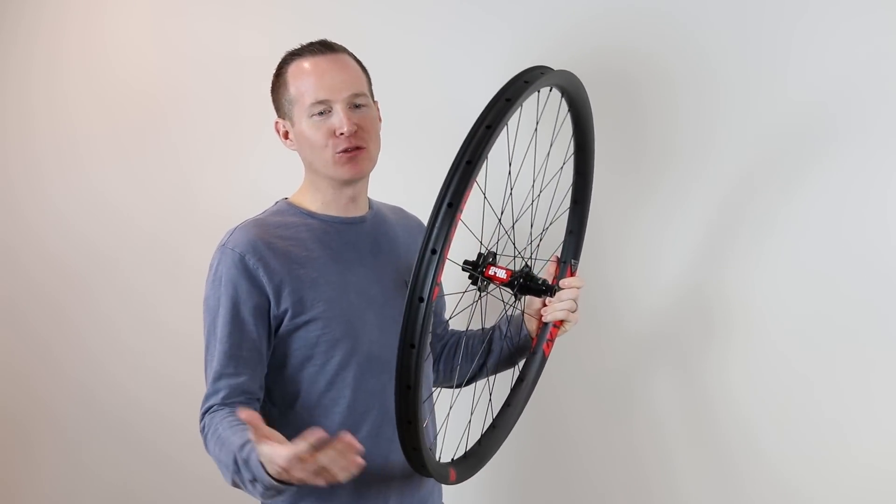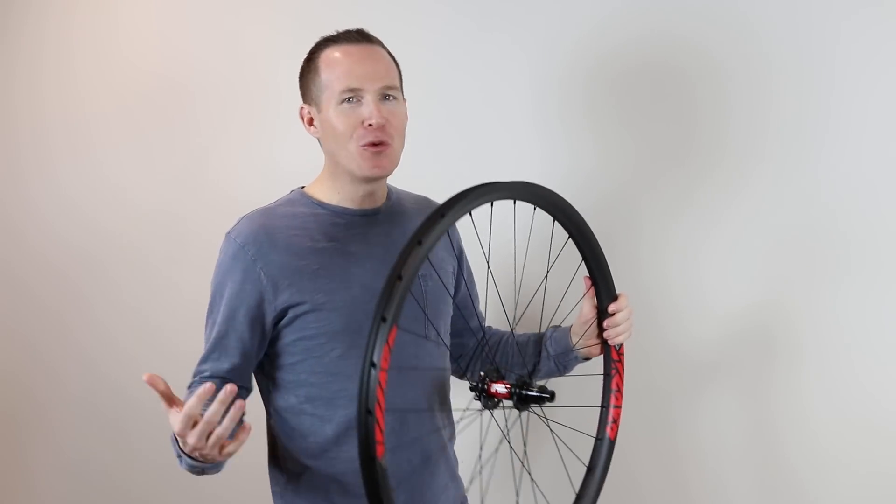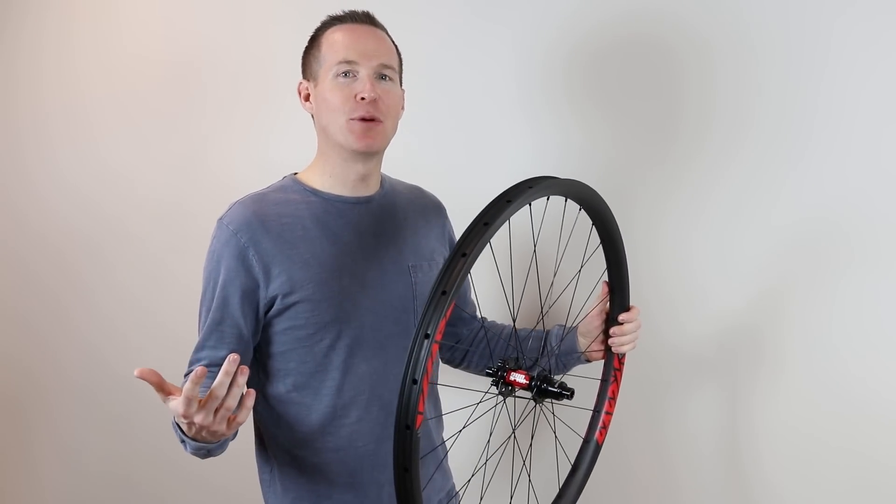Got to figure out what tires I'm going to put on here. I really want to ride a DHF on the front on a 29er — it's a bit of a weight penalty, that's a lot of rubber. Anyway, stay tuned to figure out which tires I put on.